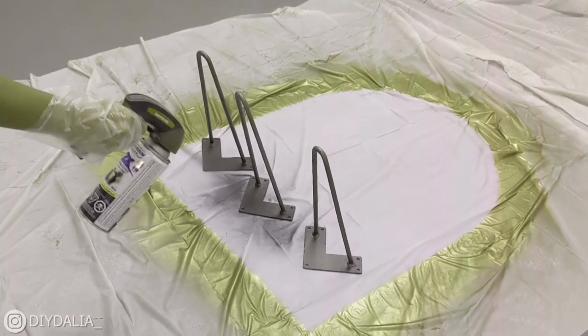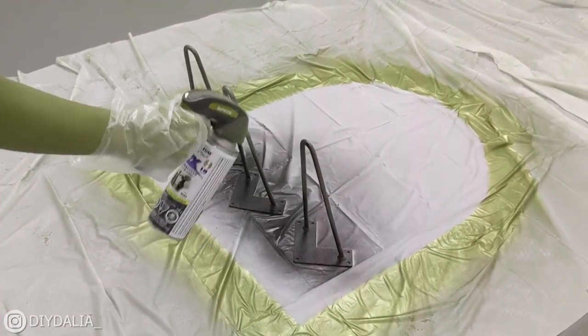Next, the table legs. I picked up three two-rod hairpin legs online — I'll link everything below. I got 12-inch legs based on the height of my sofa and what felt most appropriate for the table. I spray painted them matte black, then used an electric drill to make pilot holes and attached the legs to the slab using wood screws.